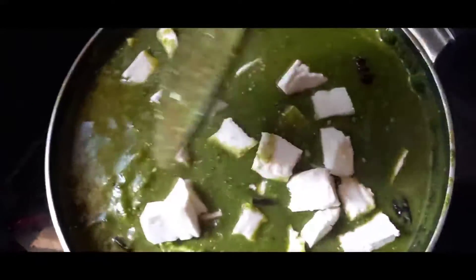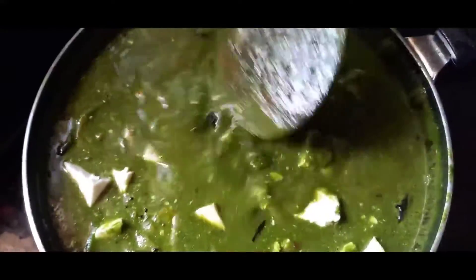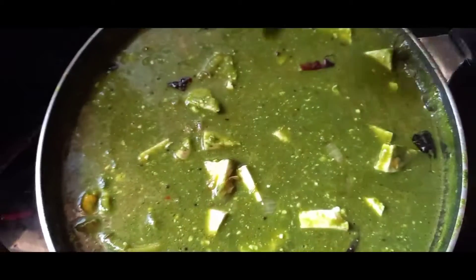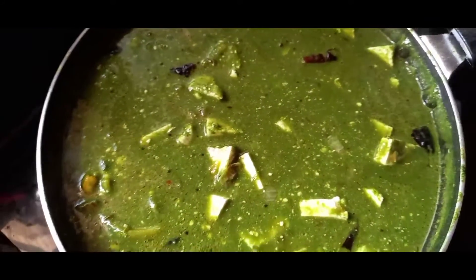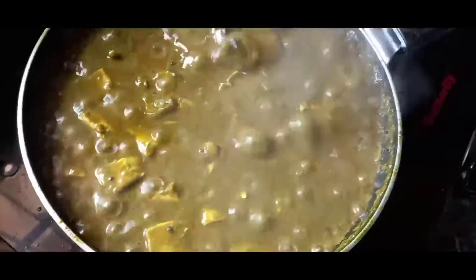Add the bits in cubes. Add a cube to the dough. Add bread. Add the stuff and serve.